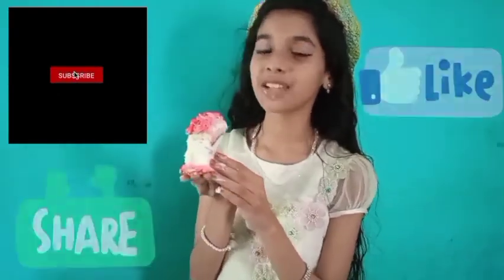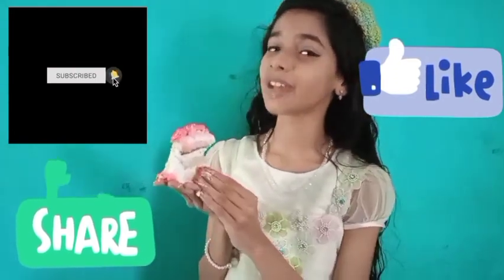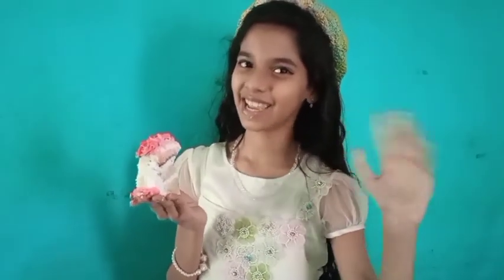It is such a delicious cake! If you haven't subscribed to my channel, please subscribe, like and share this video, and click on the bell icon — all options — so you will get notifications of all my videos. I'll be back soon with another exciting video. Till then, stay tuned. Bye! Janina Jaleel signing off.